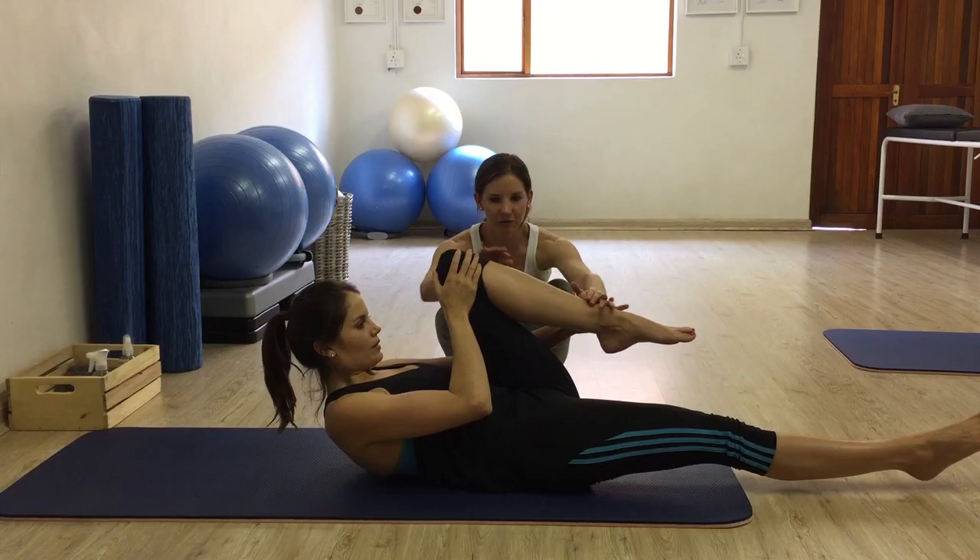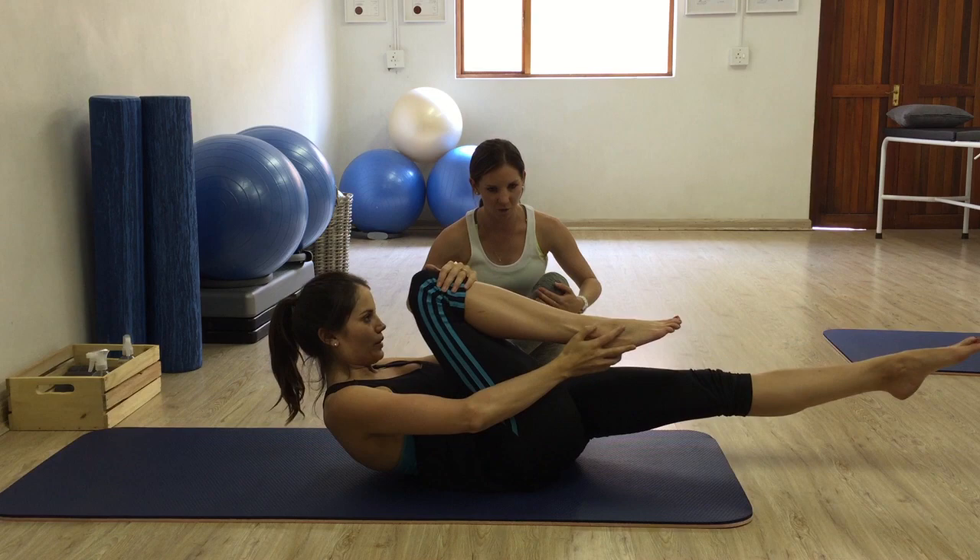Now switch legs as you exhale. Pull in one. And exhale, pull in two. Good. And exhale, three. That's it.